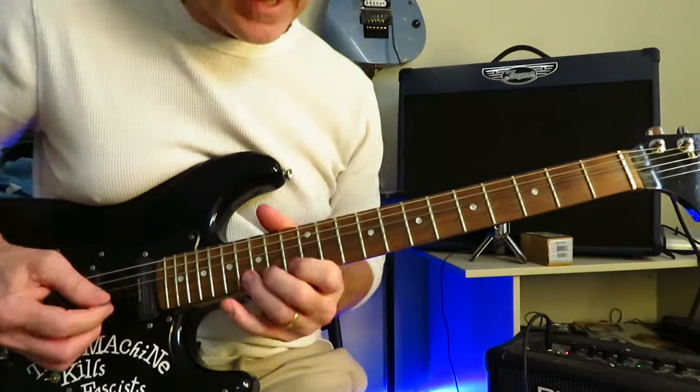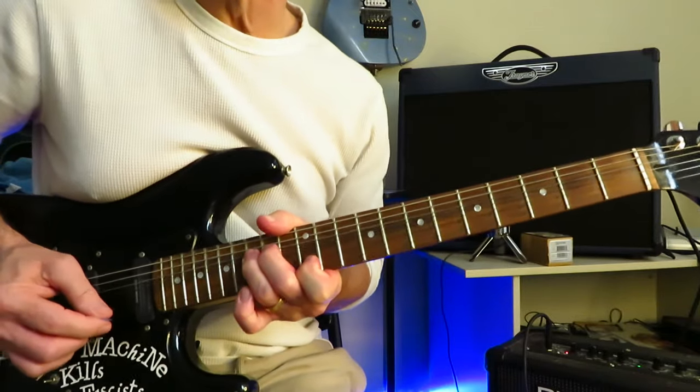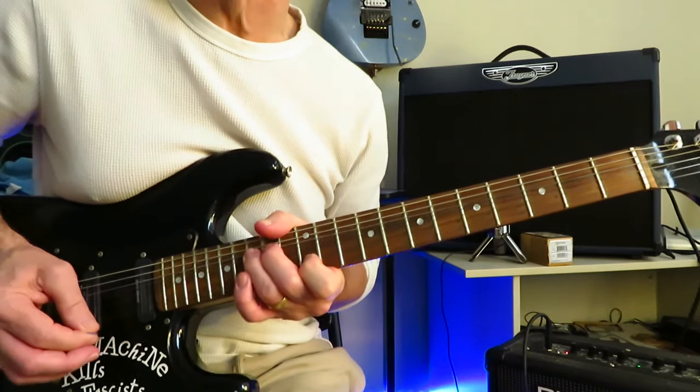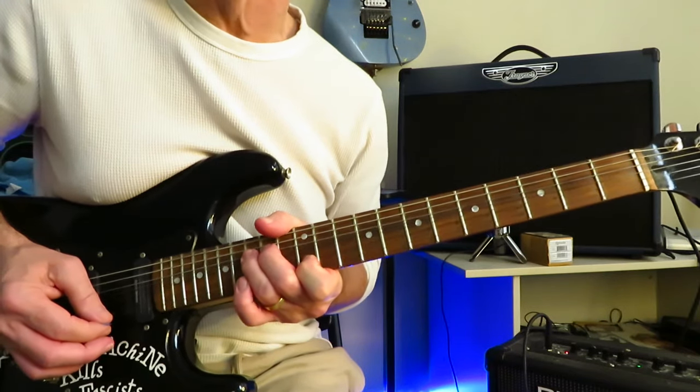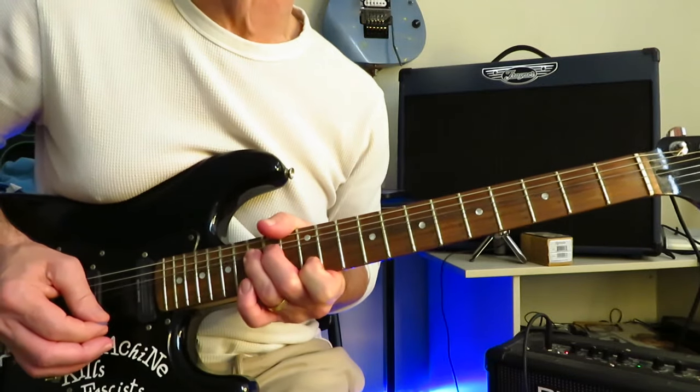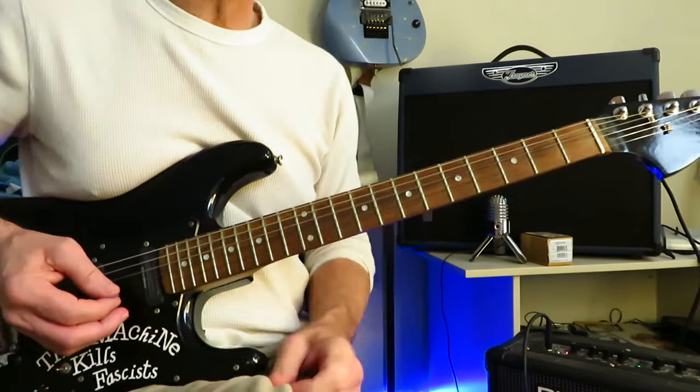And over top of all of that, these unison bends going on here on the 12 of the high E, 15 of the B. Full step bend, lots of vibrato. Every time the main riff starts again, you're going to grab that unison bend, let it ring. And then we drop into the first verse.